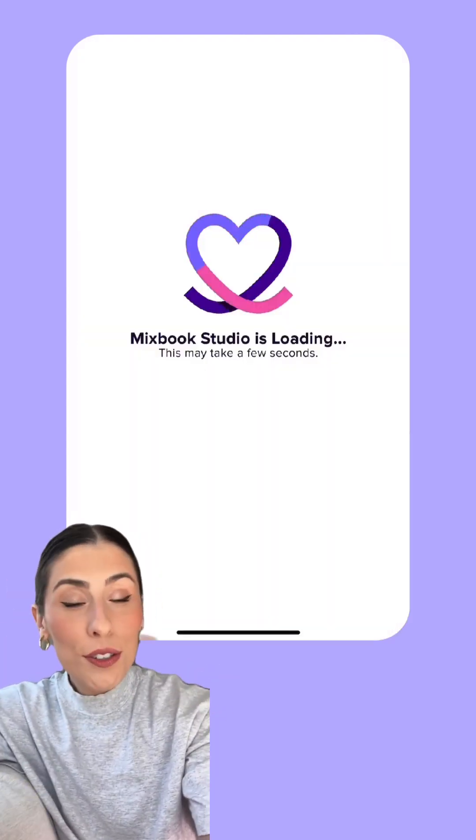Then Mixbook Studio gets to work designing your book for you, and just like that, you've got a beautiful photo book and you didn't even have to go sorting through your own photos.